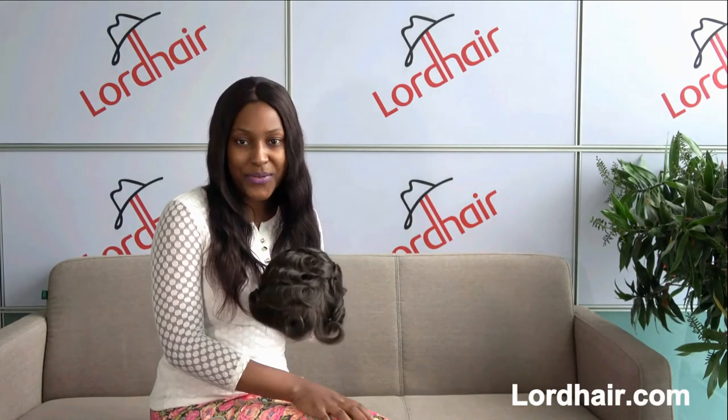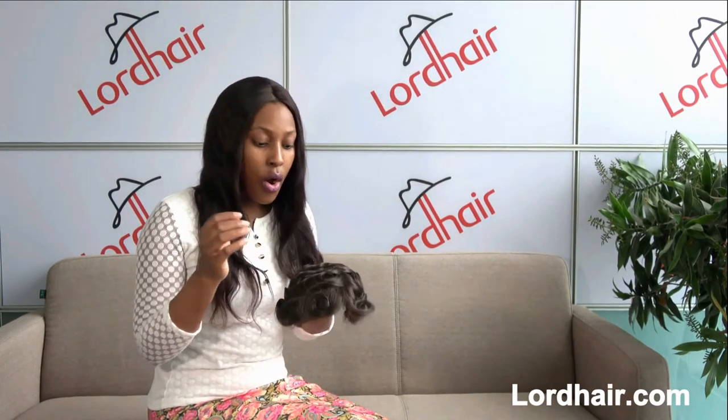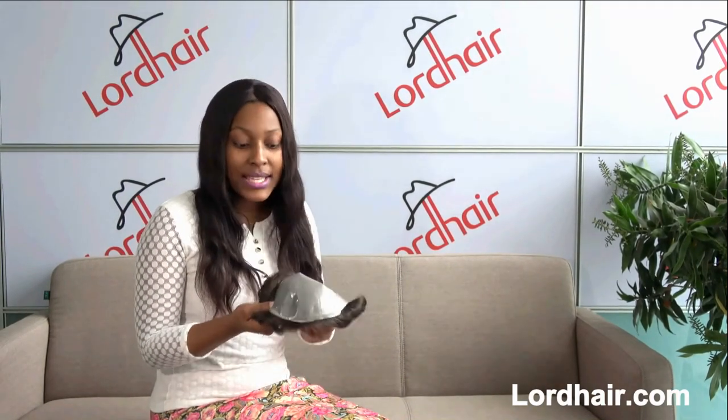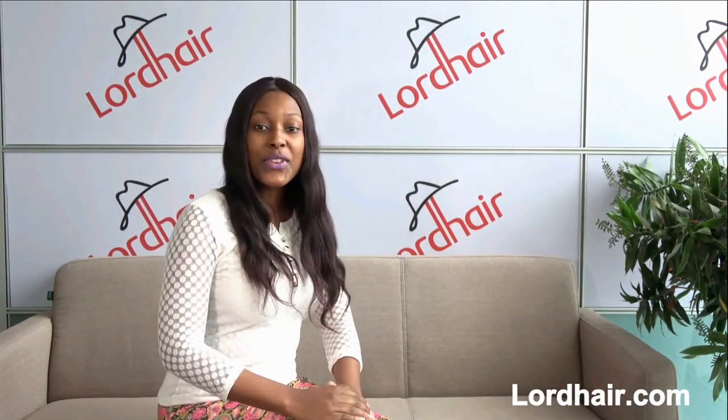If style is your priority, then I recommend the S1V for you. Like any other men's hair system, it has a medium light density, a hair length of 6 inches, and a base size of 8 by 10 inches.